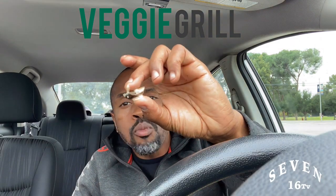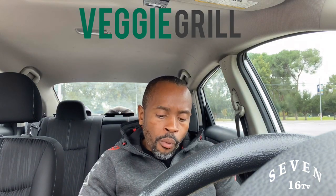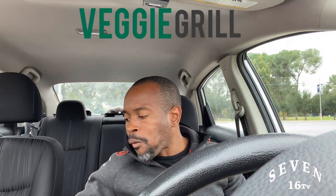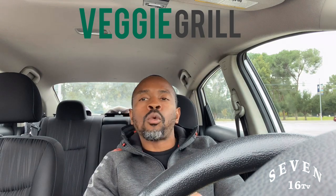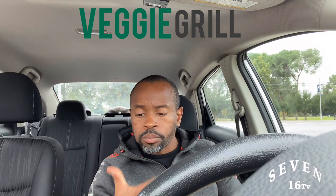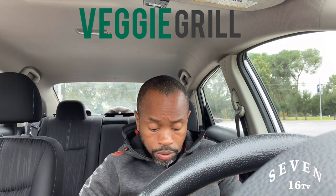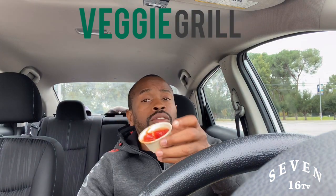Another mushroom! Look at that. Veggie Grill outdid themselves with this one, for real. You guys outdid yourselves with this one, for real. And I love this ketchup — it's organic, very good ketchup. It's the ketchup you want to get.